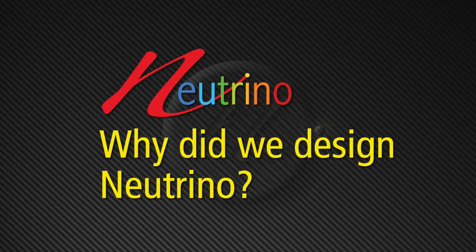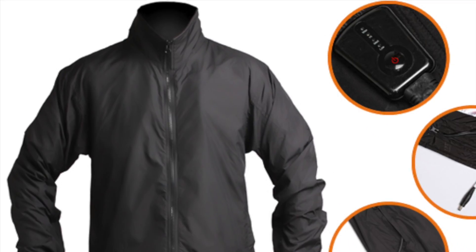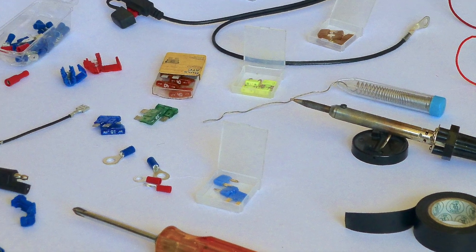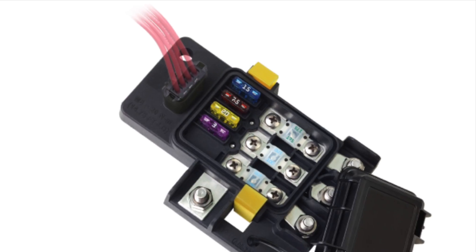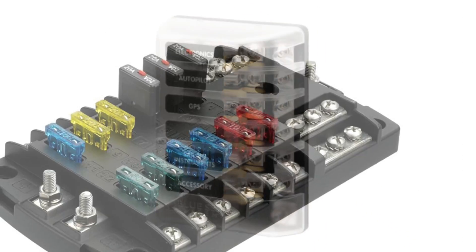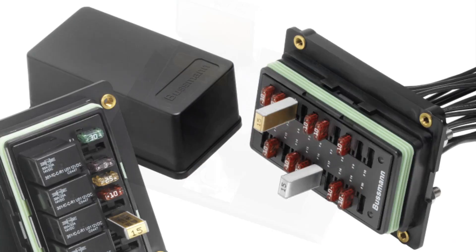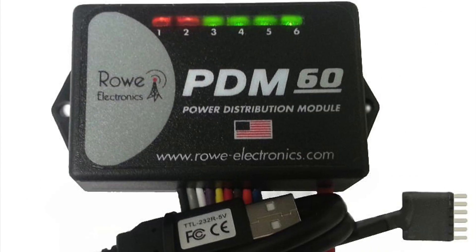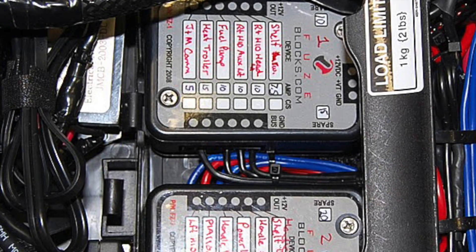So why did we design Neutrino? Before Neutrino, if you wanted to install aftermarket accessories — lighting, heated grips, seats, or clothing — it was necessary to buy multiple products and attempt to cobble them together. This created a bunch of problems. First, you would need a way to distribute battery power over multiple circuits. You would end up spending at least $100 for a rudimentary fuse block, up to $200 for a more modern power distribution module. But once you were done, you would end up with something that didn't really work very well.